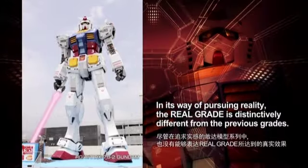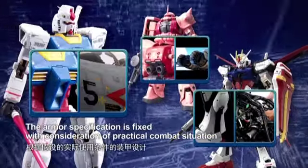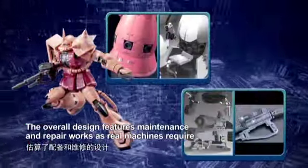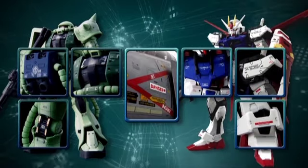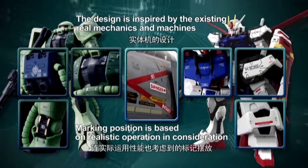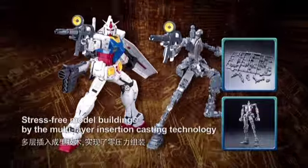The Real Grade idea of the GUNDAM — this is the design of the GUNDAM FAN. The marking is part of the design, along with the position and advanced MS joint.